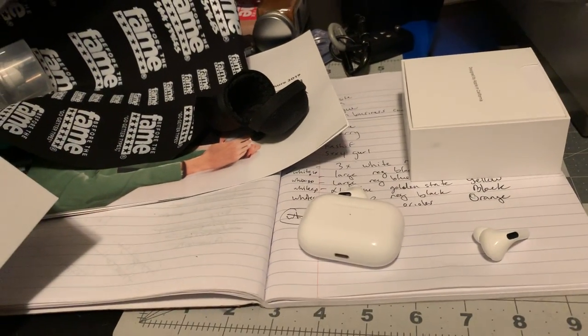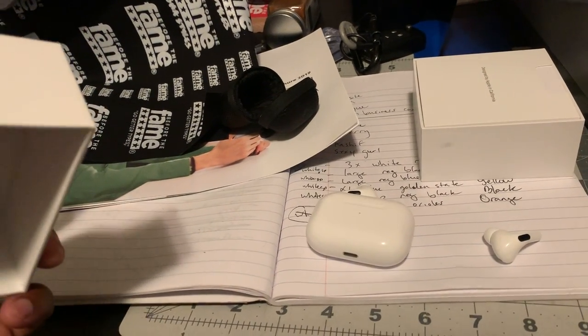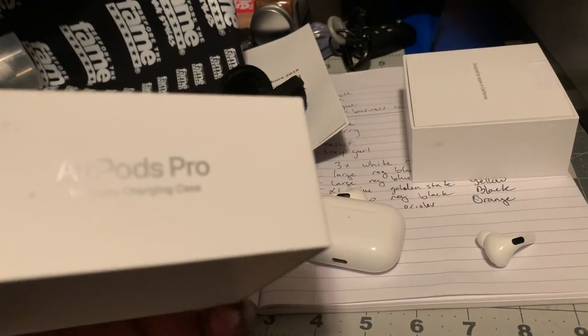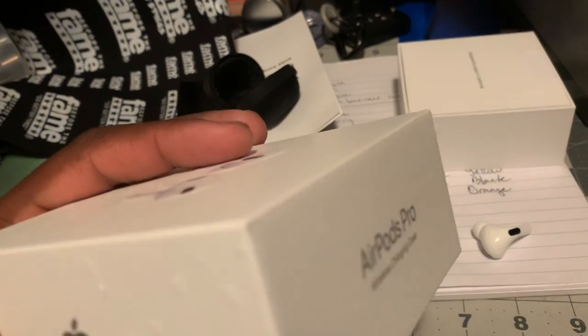Yo, yo, yo, what's going on? It's your boy Shadow. I'm back again with another YouTube video, and this one is about the Apple AirPods Pro.